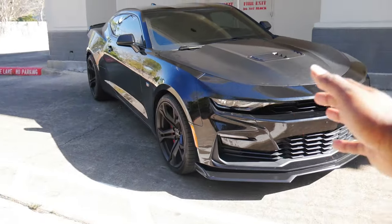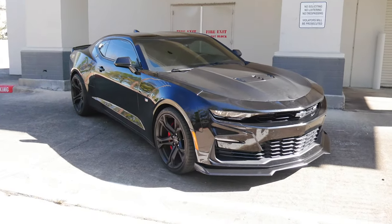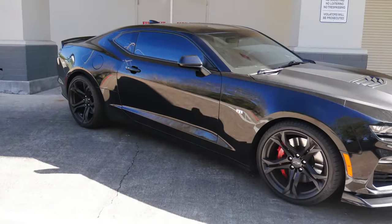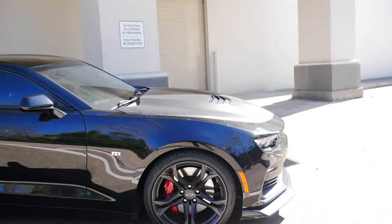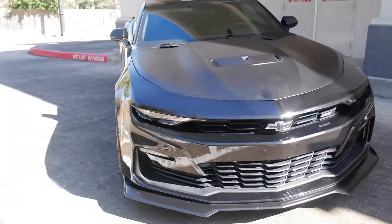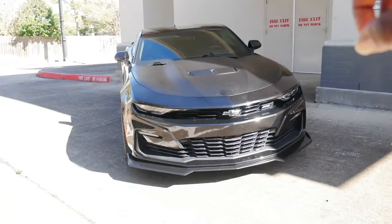Here it is, the 2021 Camaro SS 1LE, Vader. Starting off with the front end — it is a 2021, not a 2019.